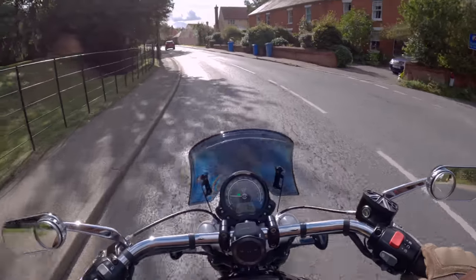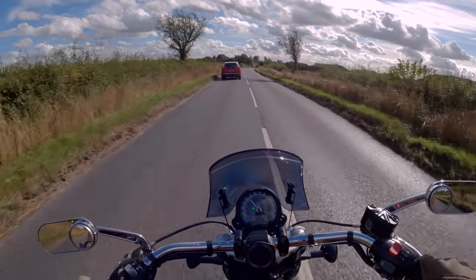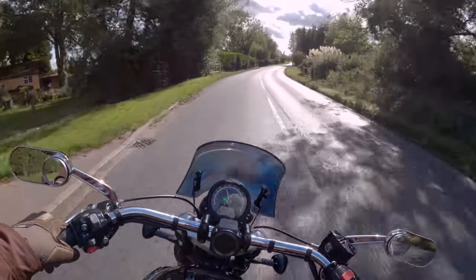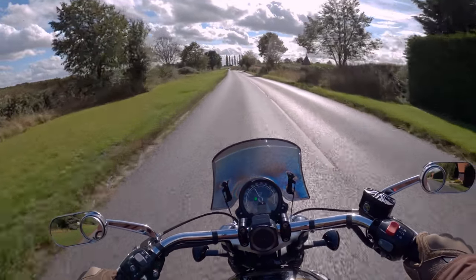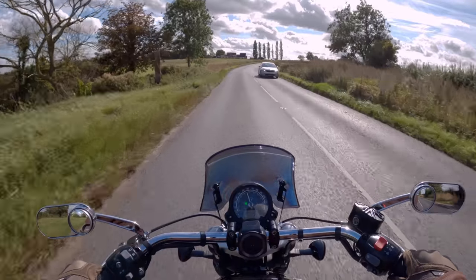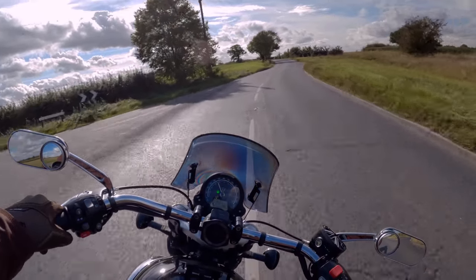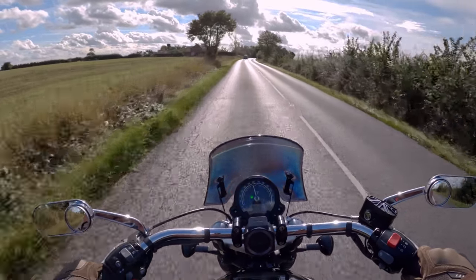Right, there's Sudbury — we'll head to Sudbury. Look at this view — we'll get past the sky so you can see it properly. So we'll take a ride to Sudbury and then take the pretty way home from there, which I do pretty much know. Famous last words.